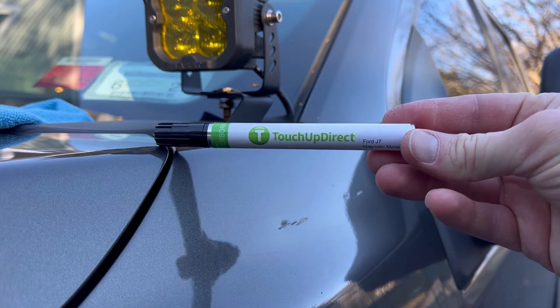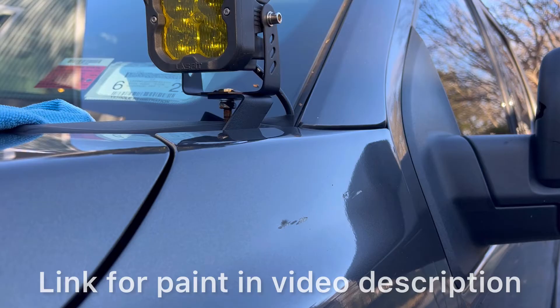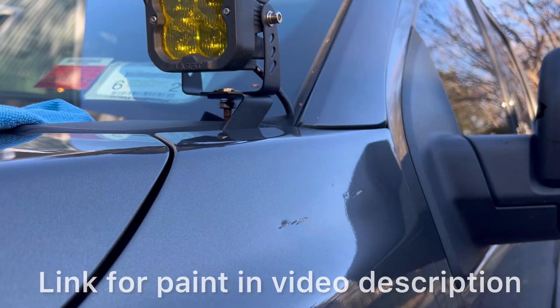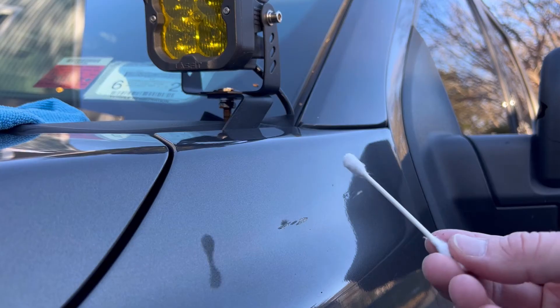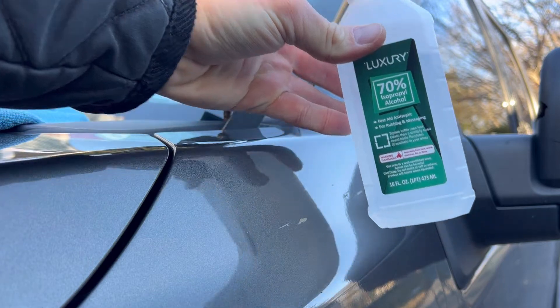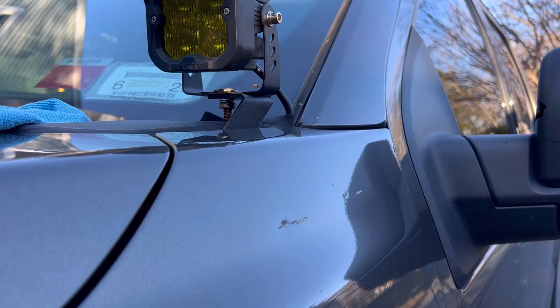The product I'm using today is called TouchUpDirect, sold on Amazon. It caught my eye because it has the highest reviews for any touch-up paint I could find. It's a two-step process - a base coat and a clear coat; use the base coat first, clear coat later. This is a serious scratch, almost down to the metal, so have reasonable expectations for what this product can do.